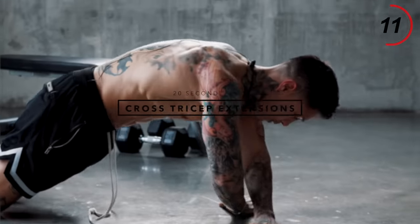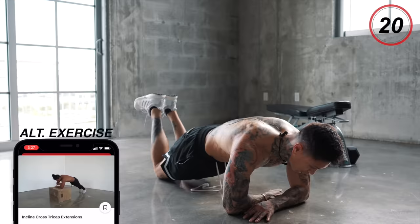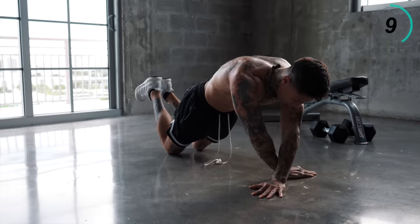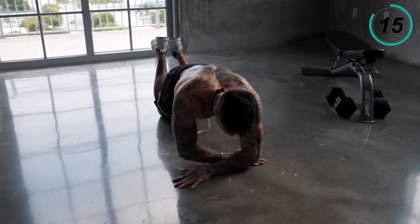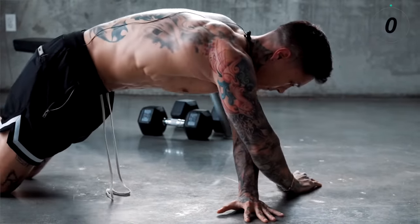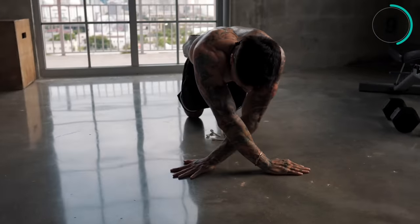You're gonna be going for cross tricep extensions. Start off in a plank position — turn your hands sideways, left hand is on top, then you can put your knees down, feet up. Keep your core tight, you want to be straight from your knees to your shoulders. Press for 20 seconds just like this first, then we'll switch the hand position to the right hand on top. Give it everything you got. Time to switch — keep it going.